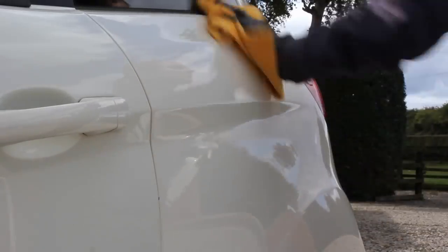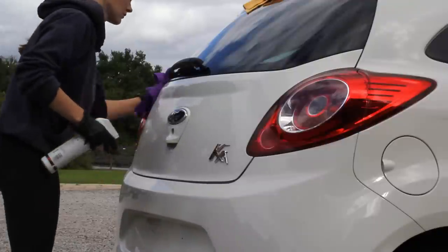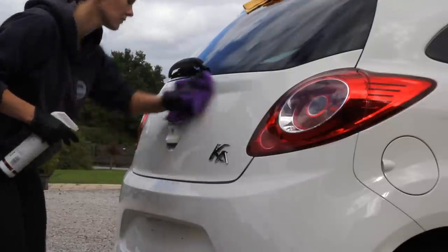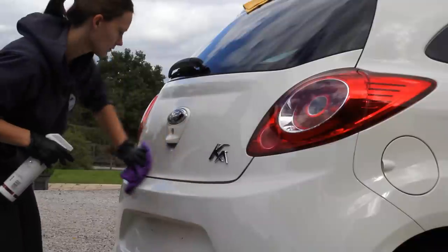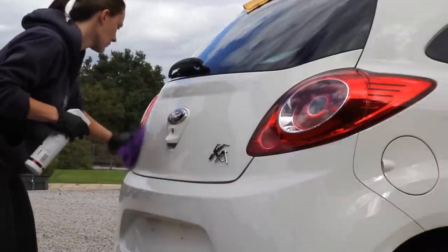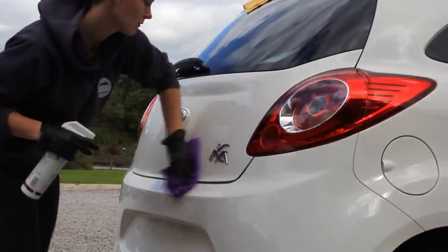It's designed to last for three to five months, which will depend on how well the surface was prepped and also what kind of conditions the car is subjected to during that time. Another notable bonus to this product is that it smelled absolutely fantastic — I can't really put my finger on what the scent was, but it did make the process of applying it a little bit nicer.